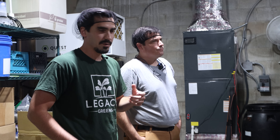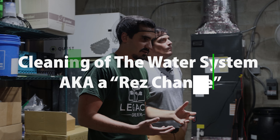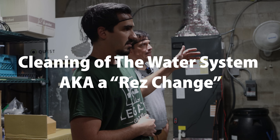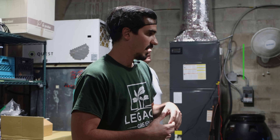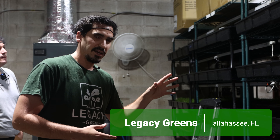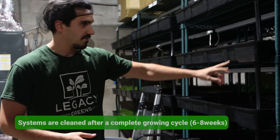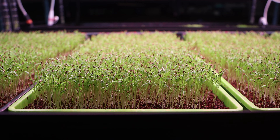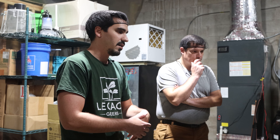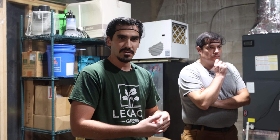What these guys are getting ready to work on is what we call a res change. On a weekly basis we typically do three res changes a week — or three rack sets, I should say. A rack set is one tank that feeds two racks: the front side and the back side. Because we're using hydroponic nutrients and the water sits in a relatively stagnant tank, about every six to eight weeks we like to do a nutrient change.